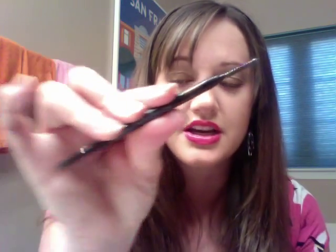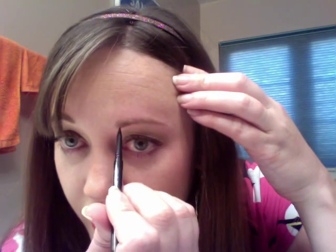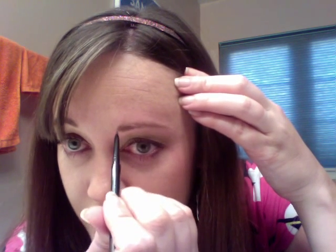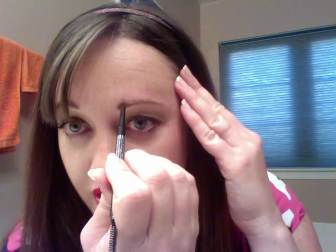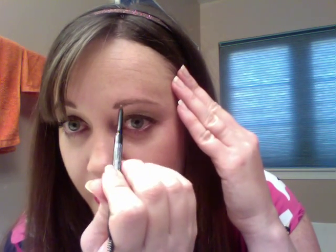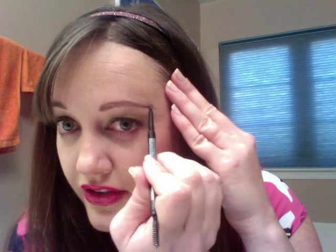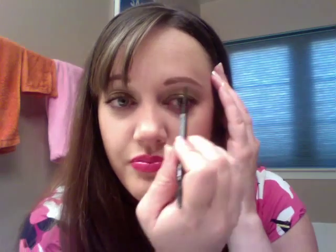I start off by just brushing it to make sure that it's smooth and even. Then I'm just going to fill in the little gaps here. I'm really just filling in what I've got — lining the top and the bottom of the brow and then filling it in. I love how on the ends of my eyebrows I can make them extend while looking natural, so it doesn't look like I painted it on.